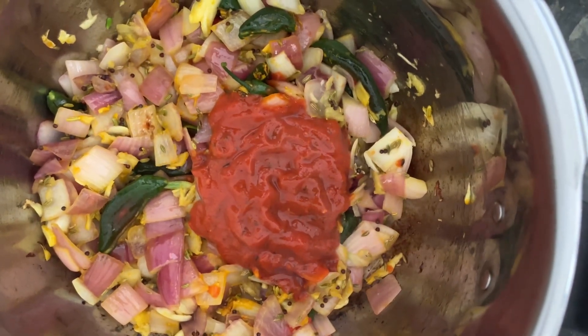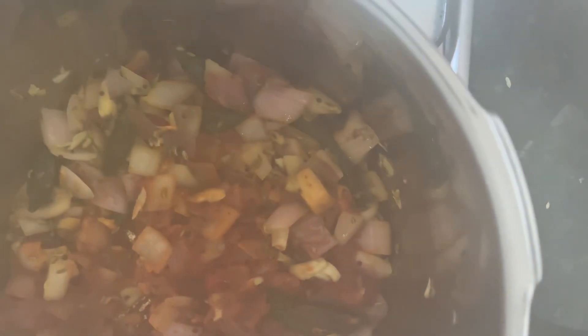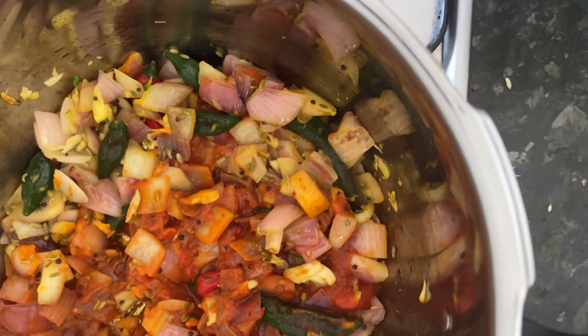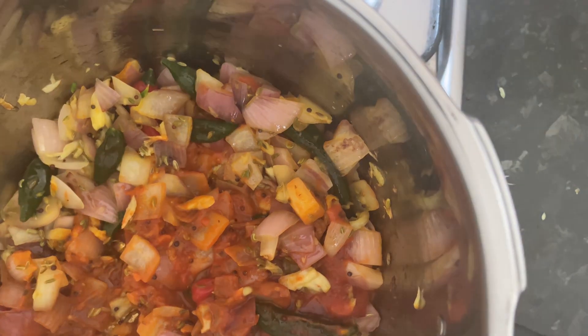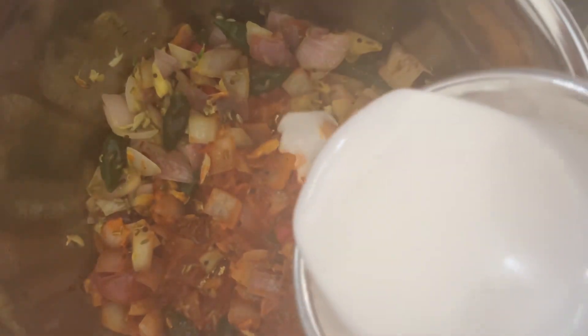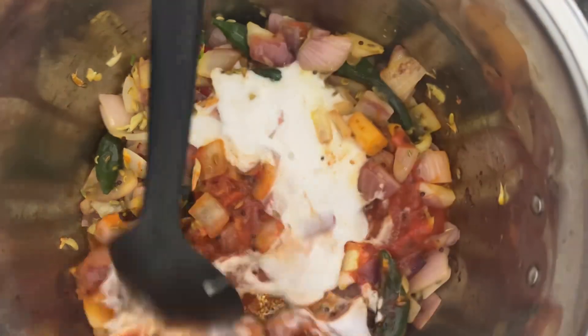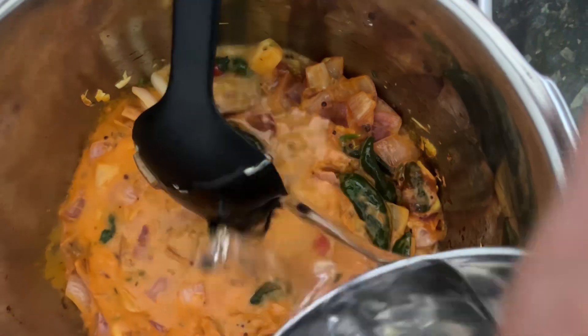Now we are adding the tomato. Then we are going to add a mixture of water. By the way, we are cooking this lamb curry in a pressure cooker, so we will pressure cook the lamb for the first stage. Now we are adding the coconut milk. You can see that we are adding the coconut milk. Coconut milk is very important for cooking the curry. Now we are adding the water.